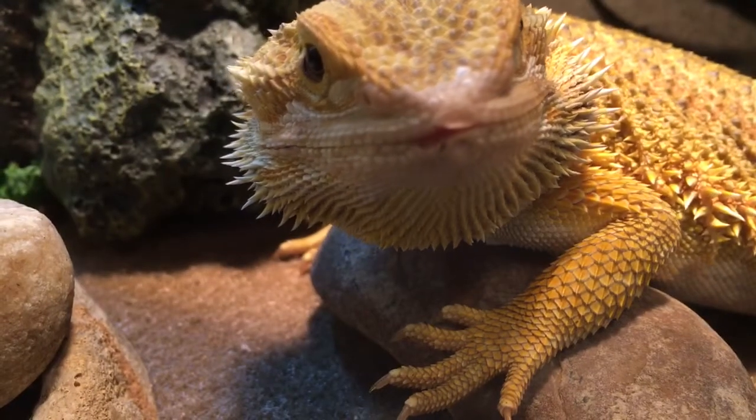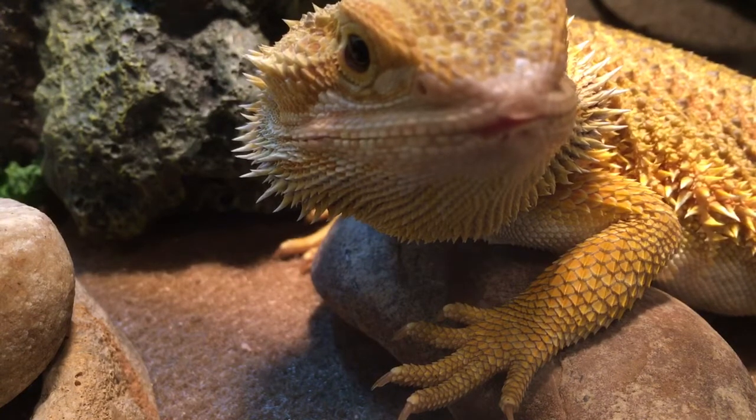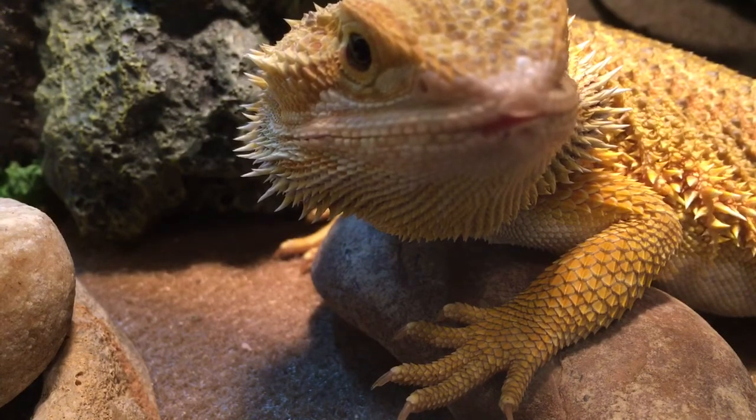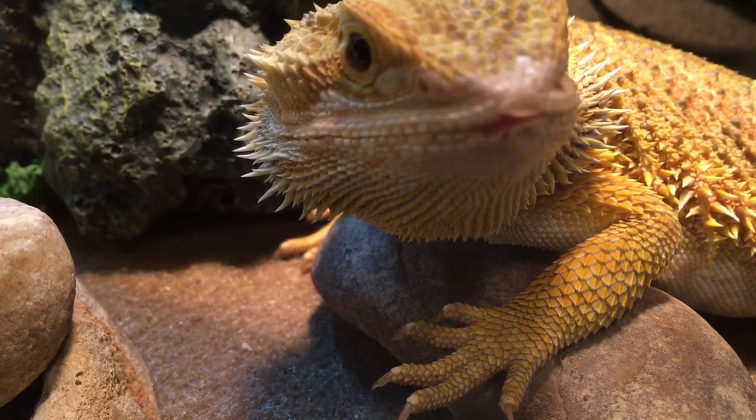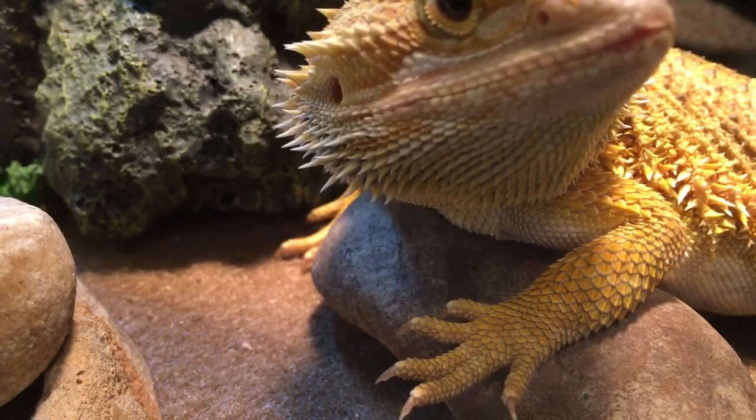This is my little girl Fresca. What is wrong with the tip of her lip? There's a piece of skin missing and there are slight discolorations on the very tip — see, look.